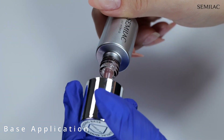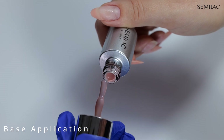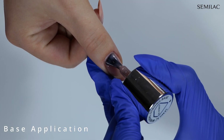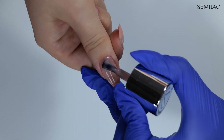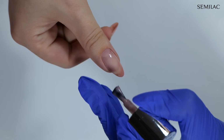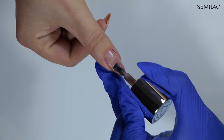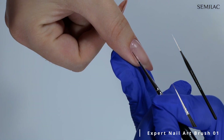Here I have SemiLac mineral strong base, which is perfect for strengthening natural nail plates. You can apply this base in two methods. The first is applying a thin layer of the base, making sure you don't touch the skin but cover the whole nail surface. You can also use a thin brush to help yourself, then cure in the lamp.